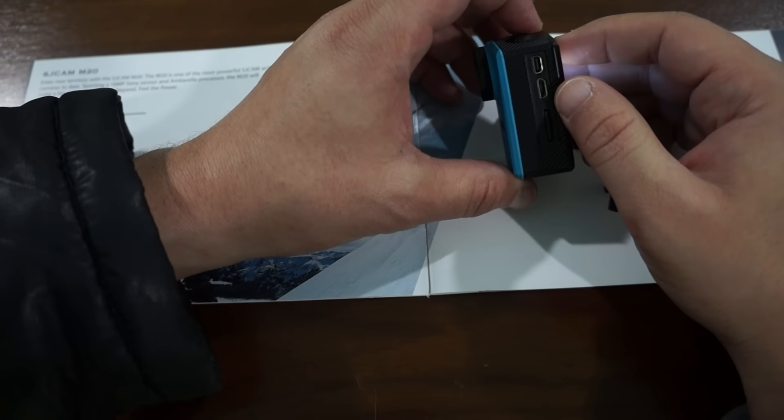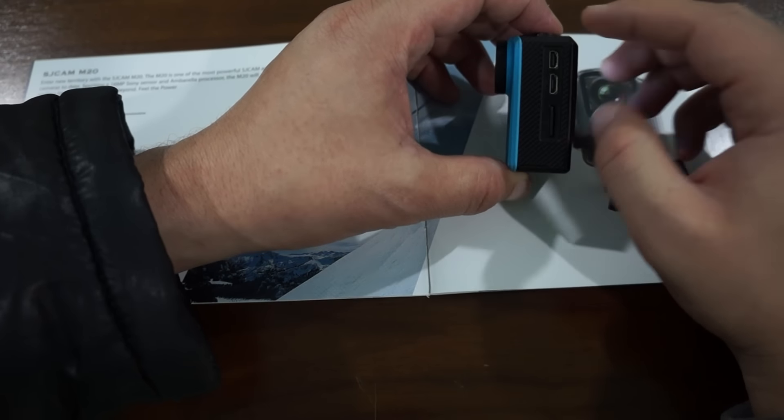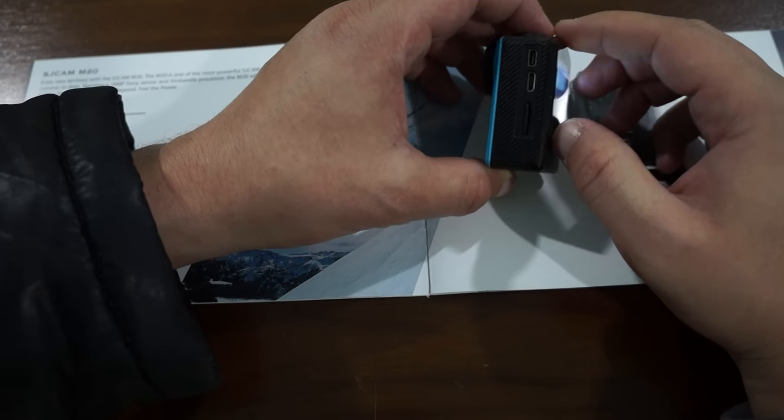For the ports we have a micro USB, micro HDMI, and a micro SD card slot. There is a 1.5 inch LCD screen. The CE marking will probably be on the bottom of the production unit. We also have a back indicator light, a speaker, scroll up and scroll down buttons, Wi-Fi, and a microphone on the side. There's also a front indicator light — I need to confirm what that is for — and it looks like there may be another light at the top as well.